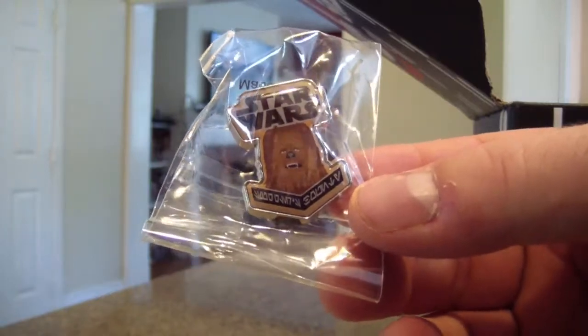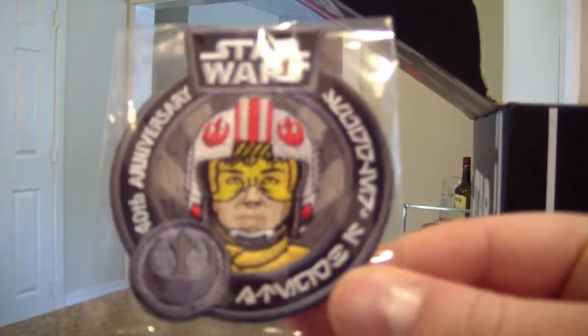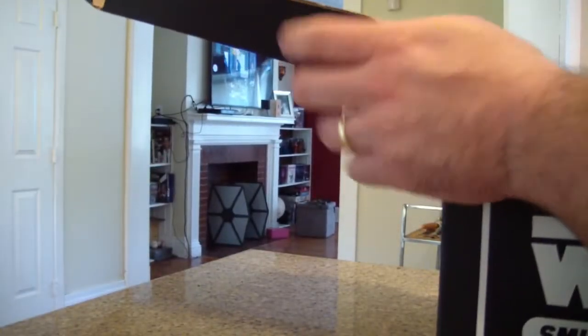It's a Chewbacca pin, pretty cool. And next we have a 40th anniversary patch — excuse me, not a pin — pretty cool.